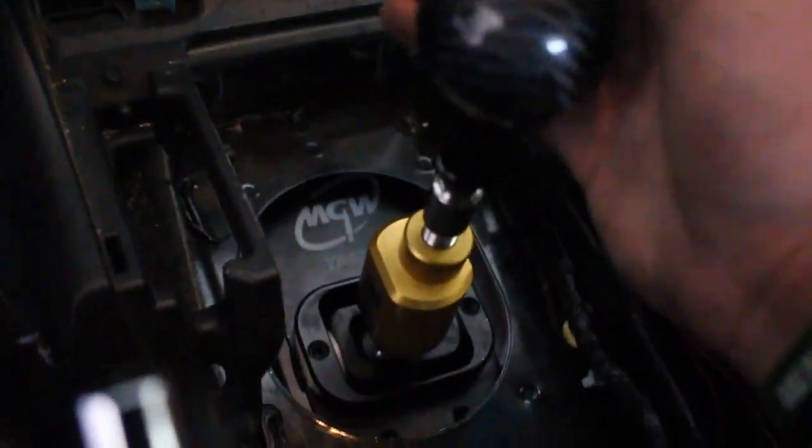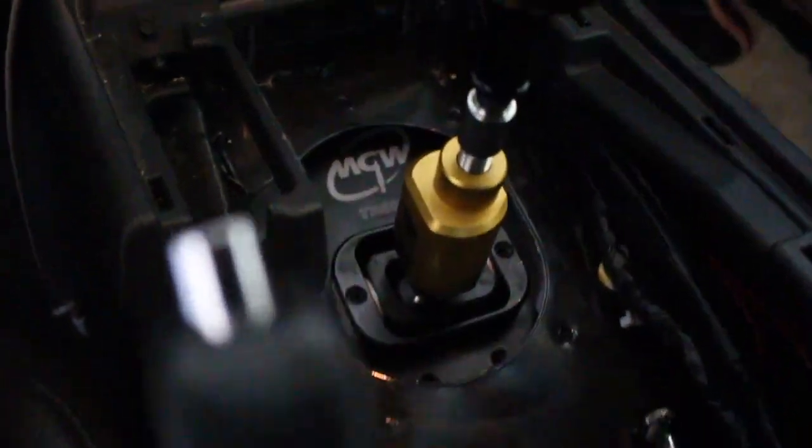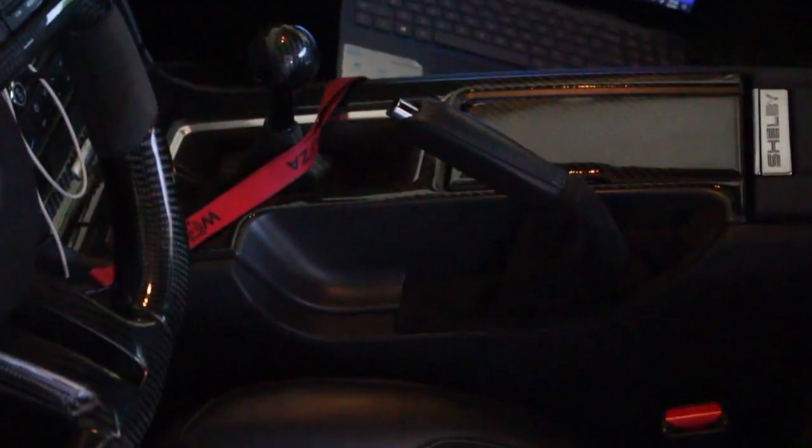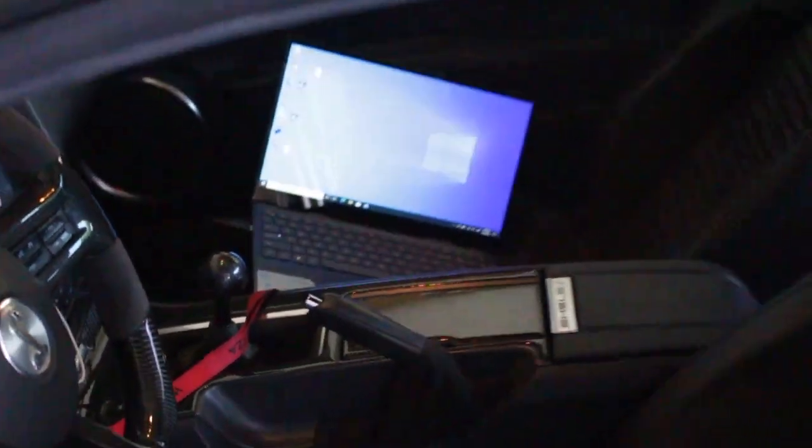Then we go ahead and slide the bracket back on and that should actually fix the issue that we have right now. And just like that, we're all good. Just had to slide those pins back in pretty much, and tighten it down up here with these little Allen wrenches. So the shifter is all good to go, all put back together.